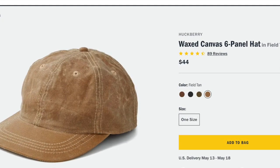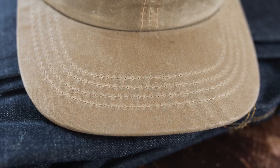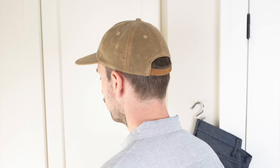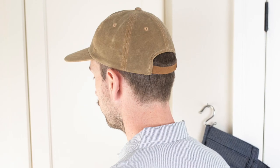Really you don't need a lot of bells and whistles on these classic baseball hats — just a nice design, a nice comfortable fit, and made from a nice durable material. So that is the six panel wax canvas hat, made in Canada from Huckberry.